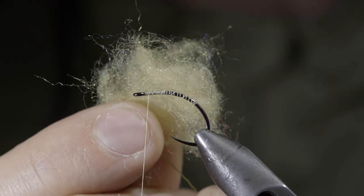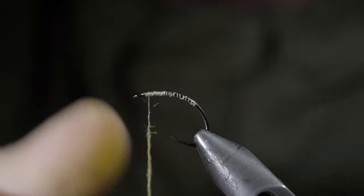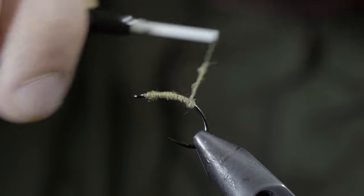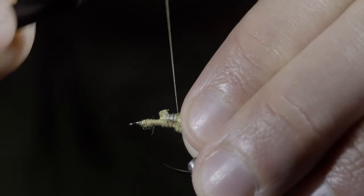At which point we'll grab some pale yellow dubbing — here I'm using a synthetic blend. Create a dubbing noodle and begin to wrap this over the top of our thread base, creating a small build up of thread at the back of the fly.